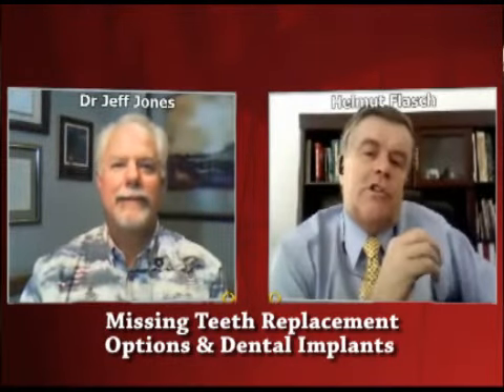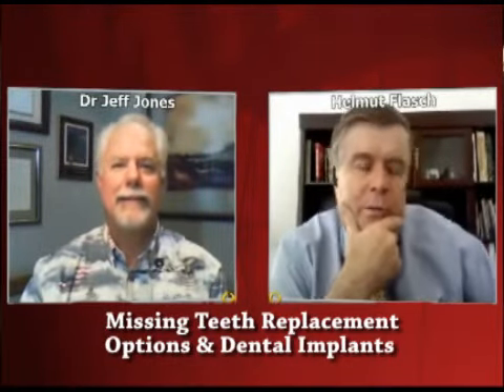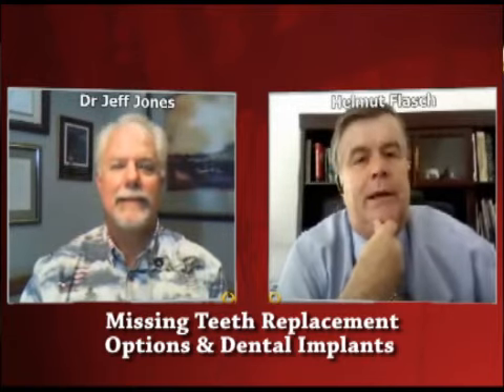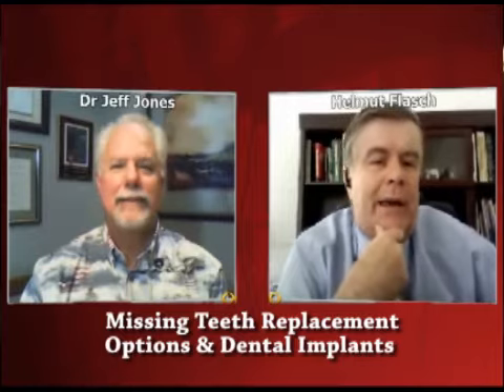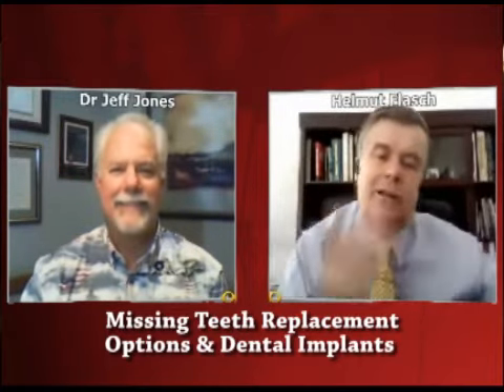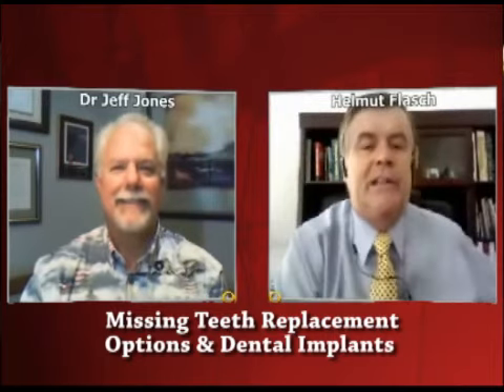Dr. Jones, a while ago we talked about missing teeth and the havoc they can bring in a mouth — from headaches to neck pains to shoulder pains, never mind chewing food not so well, which creates a whole row of problems, and teeth becoming crooked, and by doing so like a domino effect, other teeth starting to look ugly. We covered that.